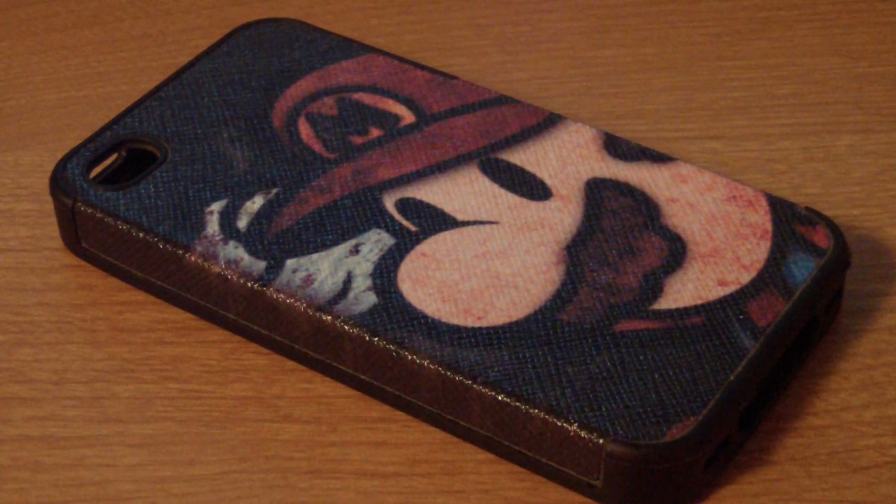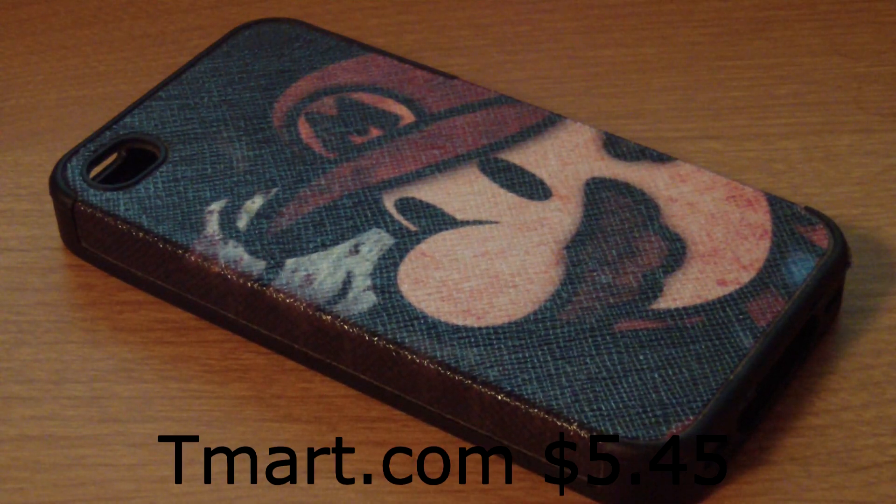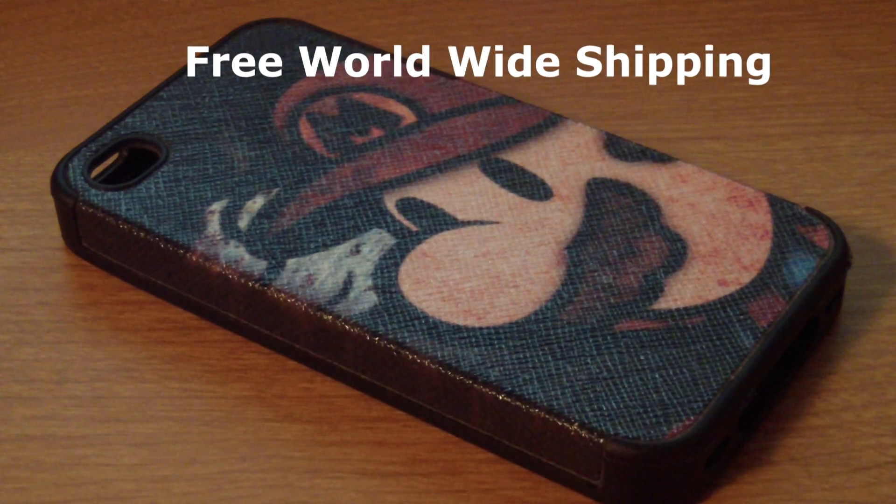Alright guys, today I'm going to be talking about one of my favorite iPhone 4 and 4S cases out there on the market today. You can pick one of these guys up at tmark.com for $5.45 with free worldwide shipping. I'll go ahead and put the link in the description below.